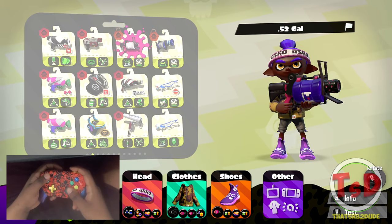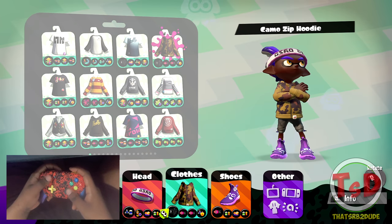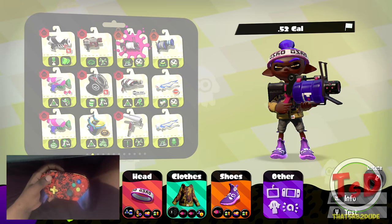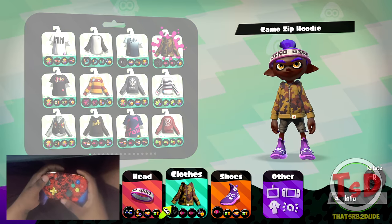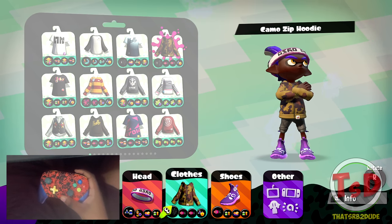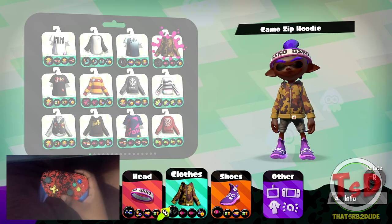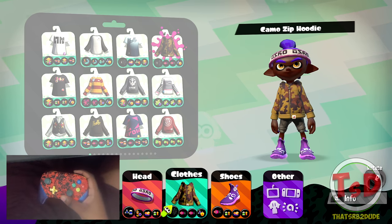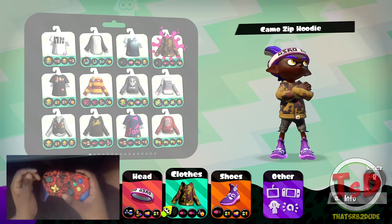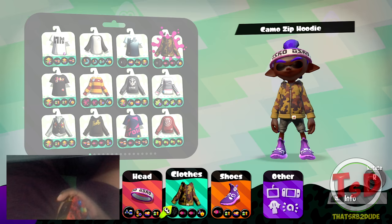One thing to note: the 52 gal comes with a lot of RNG, so ninja squid also helps with that — you can get close to people and usually have the opportunity to get your first shot onto an opponent instead of them noticing you're approaching. The vanilla 52 gal comes with point sensor and baller. The point sensors are going to help your ninja squid play even more because you'll be able to mark everybody on the map and get better awareness of where opponents are going and how to approach them. It honestly makes it so much easier.